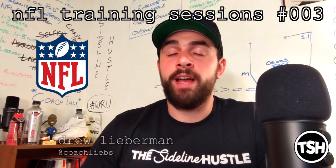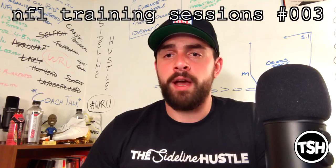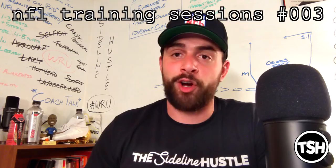What up, this is Coach Liebs and welcome to NFL Training Sessions number three. This footage is from my week-long trip in Colorado where I was training Jawan Winfrey for the NFL PA All-Star game. I was out there for seven straight days — his agent flew me out there to get some extra work in, do some fine-tuning on his stance and start and route running specifically before this game, and I think it really paid off.